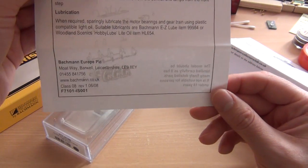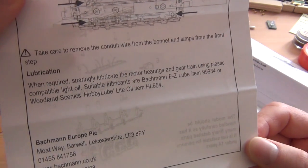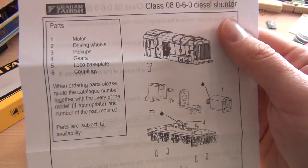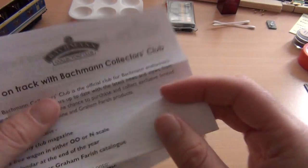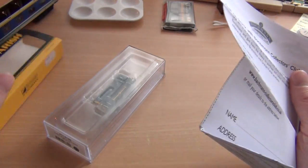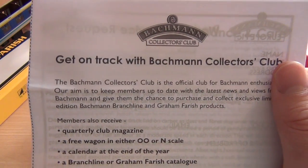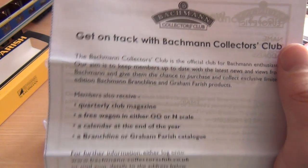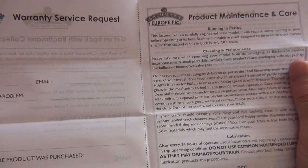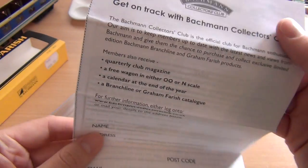Body removal — gosh. Is it DCC? Can we actually make this model DCC? I wouldn't have thought so, it's just so tiny. It doesn't say anywhere in the box. I don't think it is. Get on track with the Bachmann Collector's Club — I still need to join this. I still haven't actually joined the Bachmann Collector's Club. I will do it, I promise. I'll probably do it in the new year. But I will join at some point and let everybody know what I think.